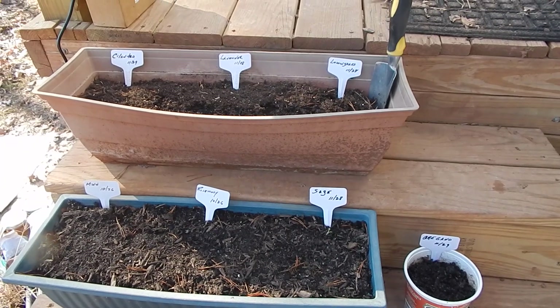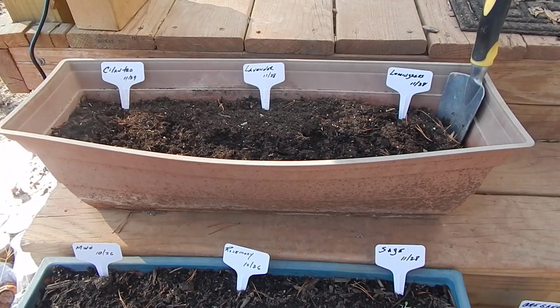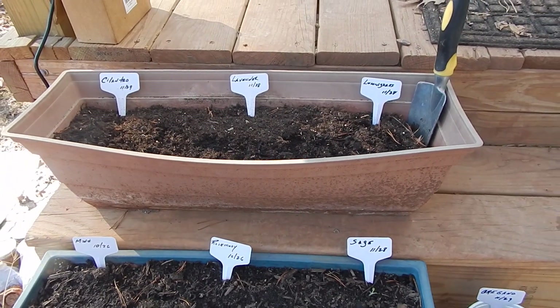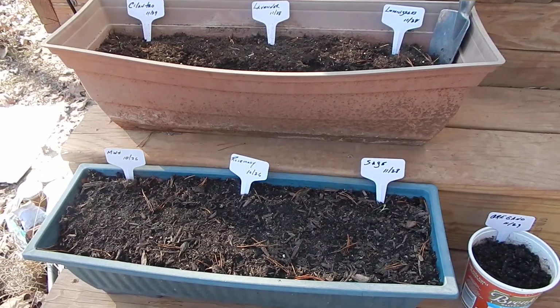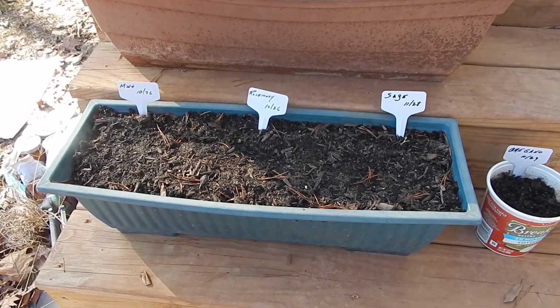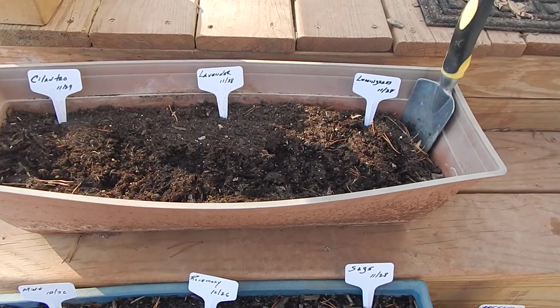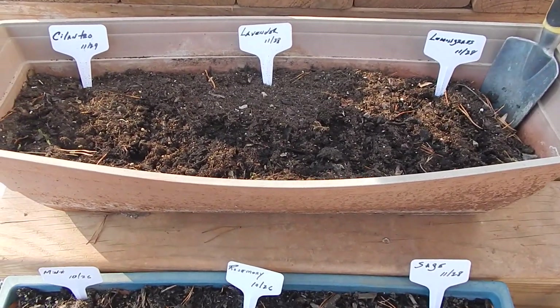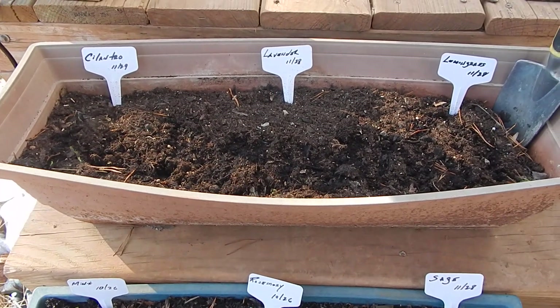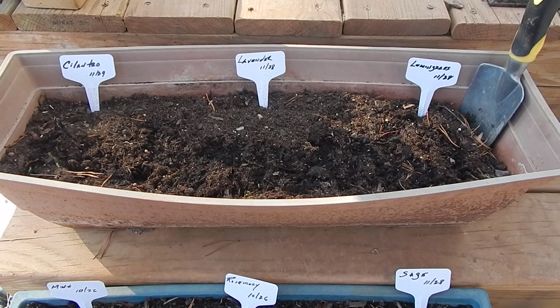At least half of these seeds take about two weeks to germinate. Most of them are tiny and they require a lot of attention. The soil has to be kept moist and it has to stay warm. In order for this to work, I have to give it my daily attention or it will fail.